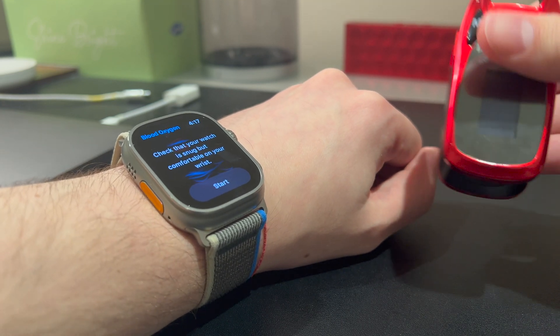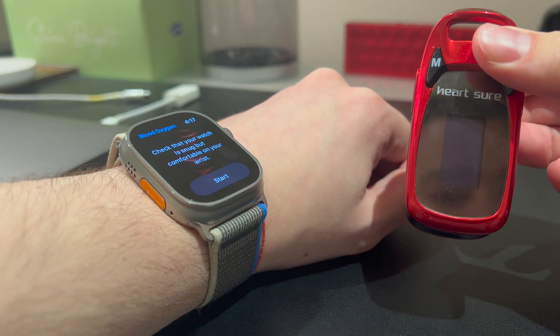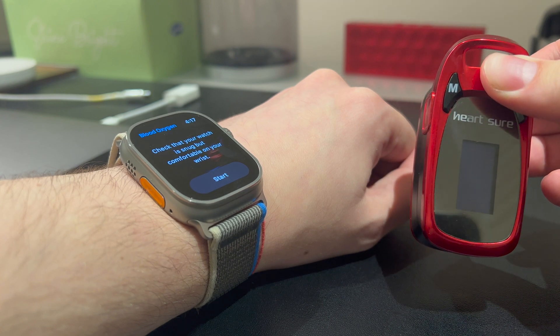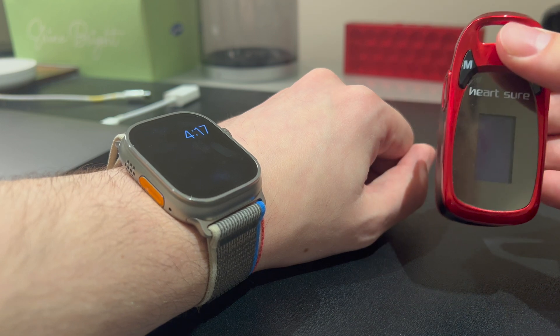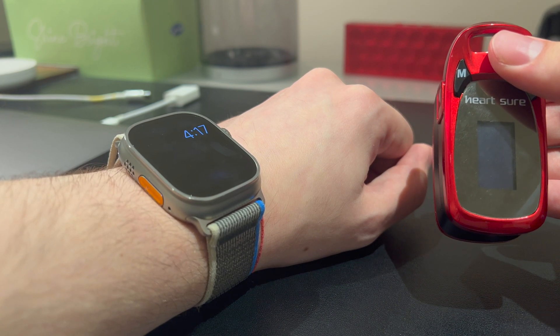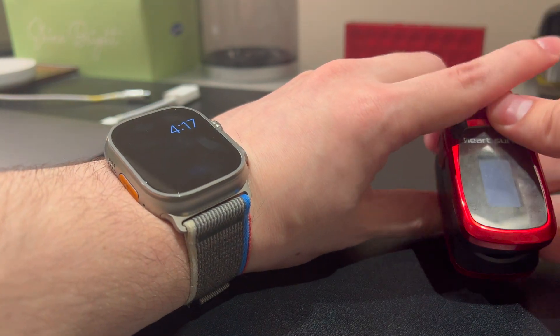We've got right here a medical-grade one that I've picked up from a pharmacy — something we had around during COVID days. I've seen a few of these videos online, and I think it might be beneficial to test it out with the Ultra. Not a scientific test by any stretch of the imagination, but we'll do a few tests just so you guys can see, and maybe it'll help you.